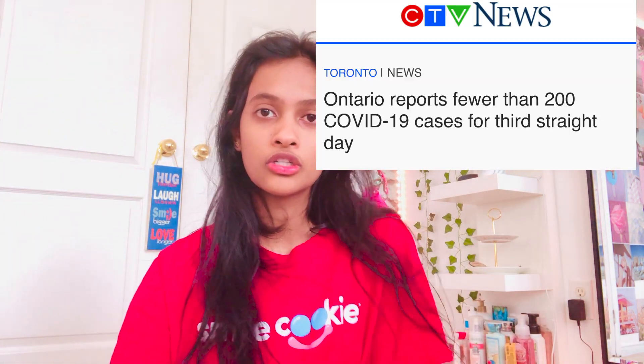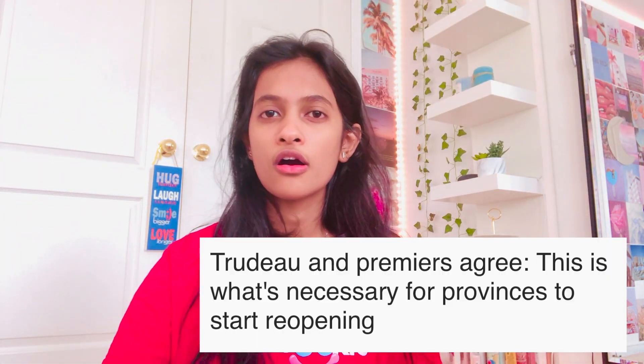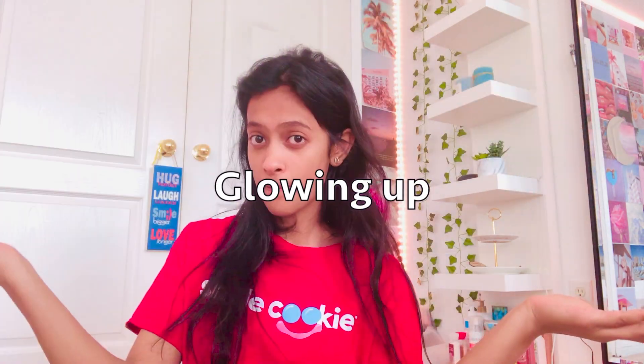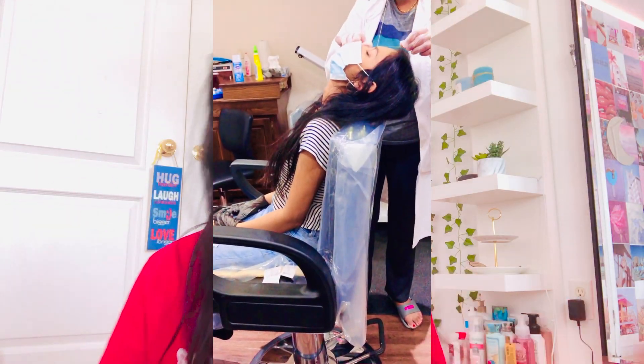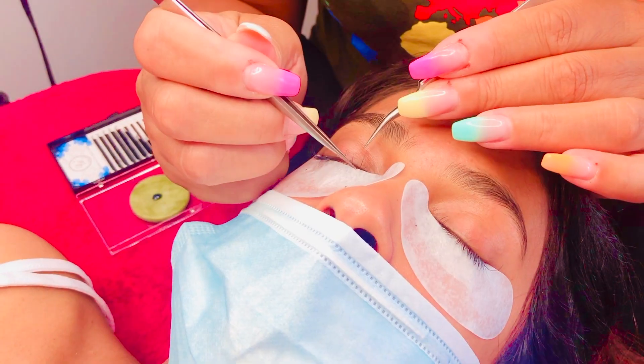Schools are coming up and there's a pretty high chance they're gonna reopen. I'm from Canada and we're actually doing a good job controlling the virus, so cases are pretty low. I decided I don't want to leave quarantine looking like a brown potato. In this video I'm going to be glowing up for back to school — dyeing my hair, doing my nails, getting my brows done, and more. Stay tuned till the end to see my complete glow up.